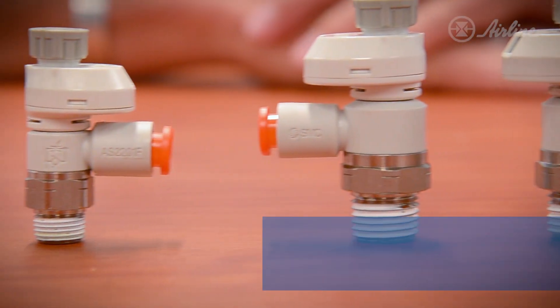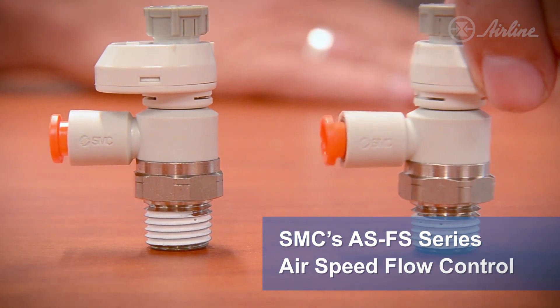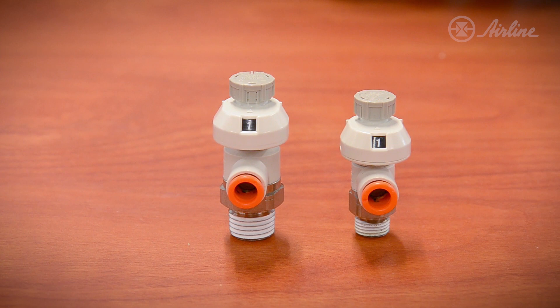Hi, I'm Keith Elphick from Airline Hydraulics, here to talk to you about SMC's AS-Series flow controls with built-in indicators. These can save you hours of downtime to troubleshoot your pneumatic systems, since they remove the guesswork required to know where to set the flow control.